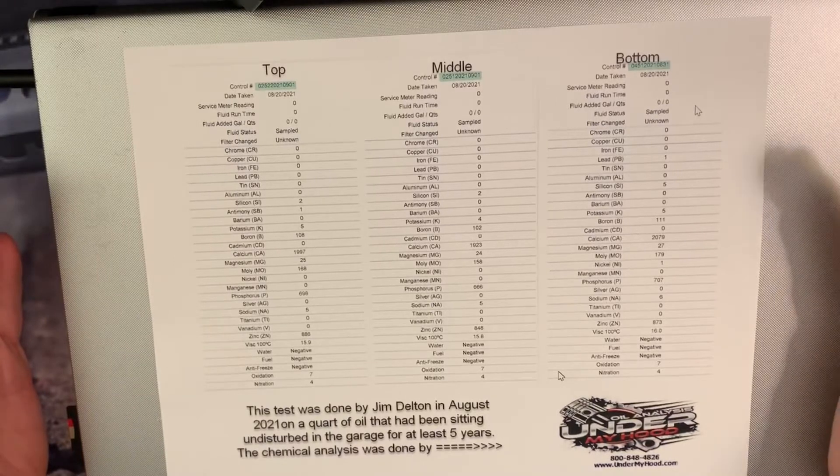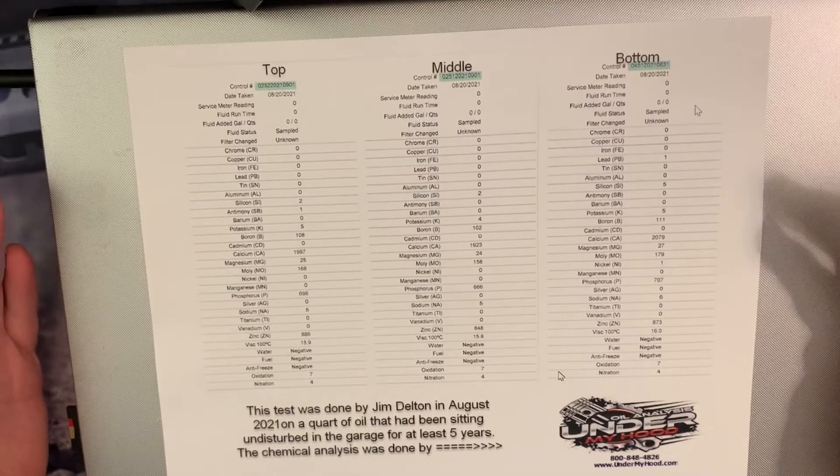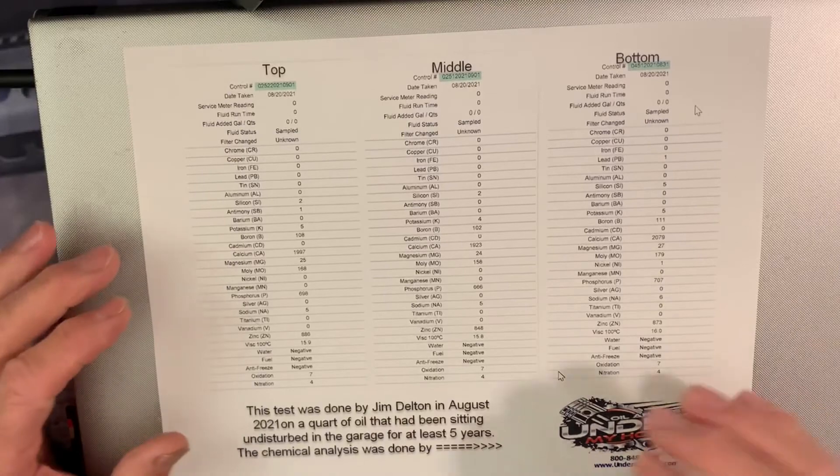Myth busted. Let it sit on the shelf - it doesn't matter. If you feel better about shaking the bottle, that's great, it's not going to hurt anything. But if you forgot to shake the bottle and you've already put it in the engine, don't get all worried about it. You're not throwing away all your additives in the last few drops that got thrown in the trash with the bottle.